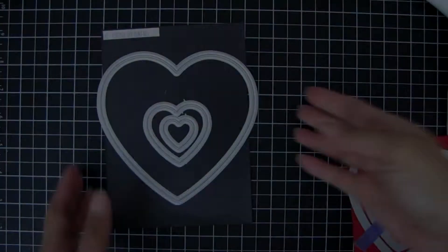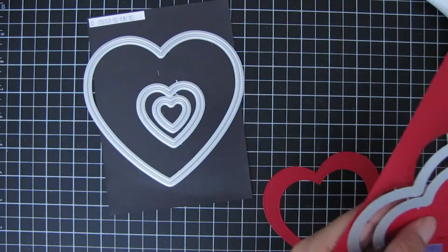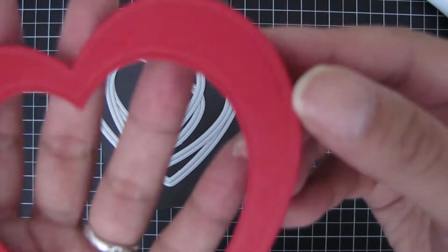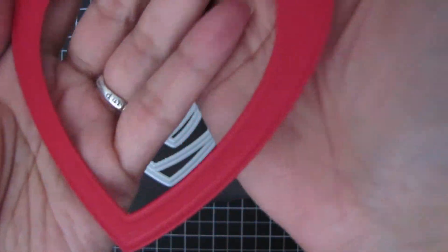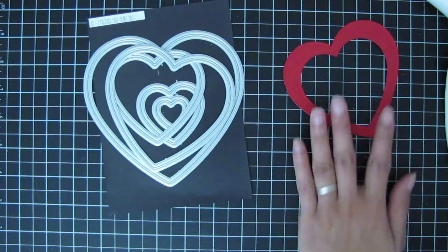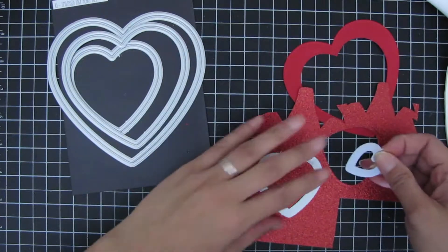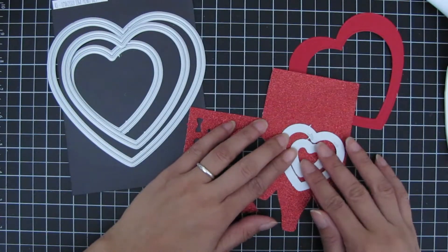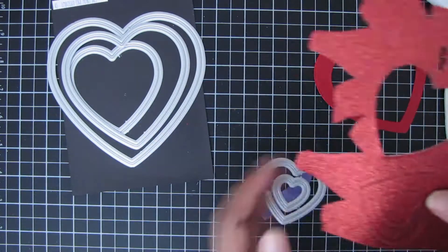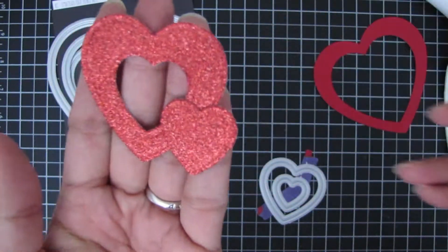I'm using the Embossed Edge Heart dies — the next two largest hearts — lined up to create a frame on red cardstock. I love how these dies give a nice embossed edge on the outer and inner part of the die. I used a shim to make sure the impression was nice and deep. Then I took red glitter cardstock and the next two smallest size hearts to create a heart frame the same way, using a shim for that deep impression on the thick glitter cardstock.